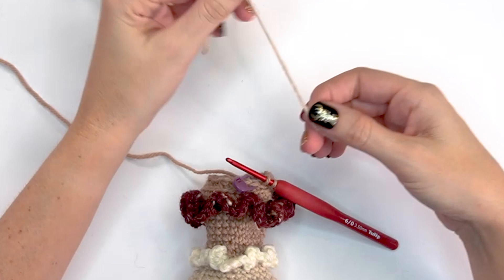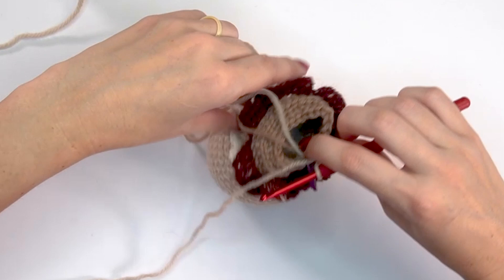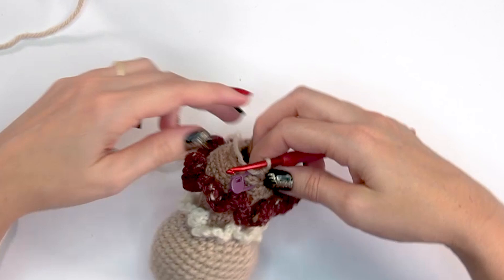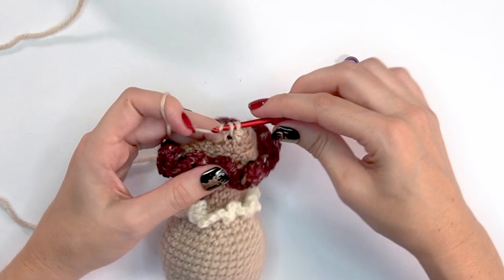For round thirty-one, switch back to Oyster Heather by completing the last stitch of round thirty with the new color, then fasten off the Almond. Add a little more stuffing as you go. Round thirty-one is worked in the front loops only — single crochet in the front loop only all the way around for 21 stitches in Oyster Heather.